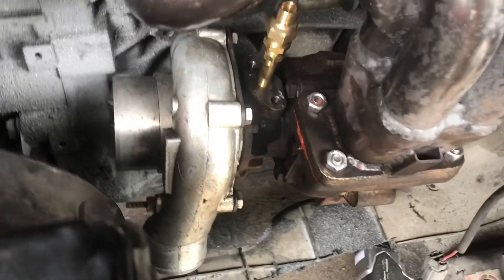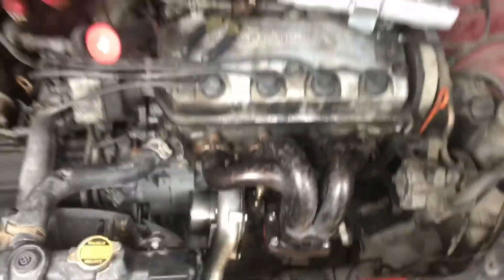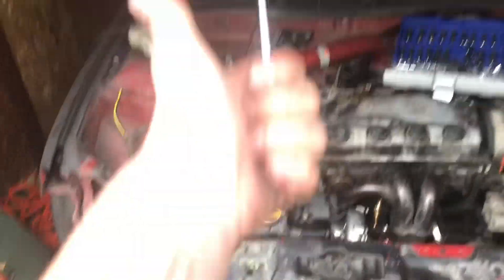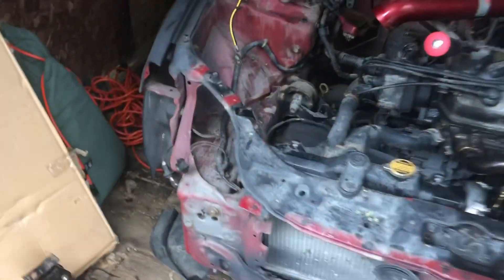We got the turbo fitted up with the exhaust manifold, the block notched out so the turbo actually fits in there. Probably gonna cut the video short right here — next video we're either going to do oil lines or the front mount intercooler and piping, haven't decided which yet. We might also sneak the downpipe on there. Leave a thumbs up if this was dope, subscribe if you're new to the channel because you want to watch more of this.